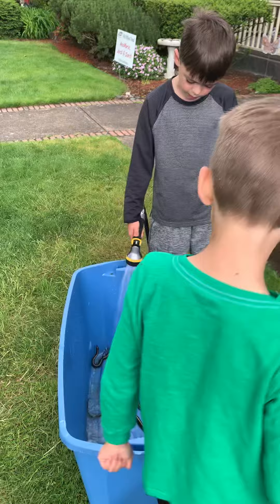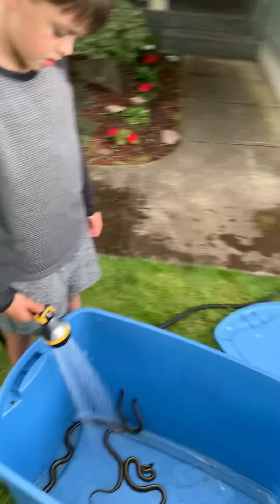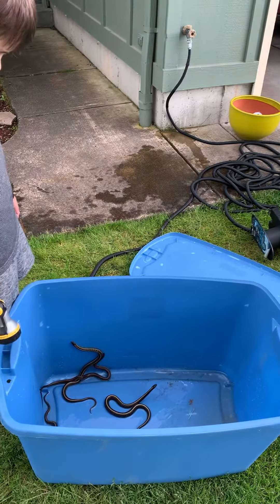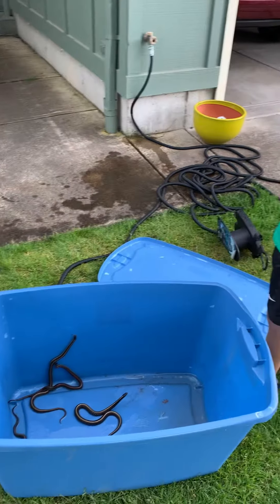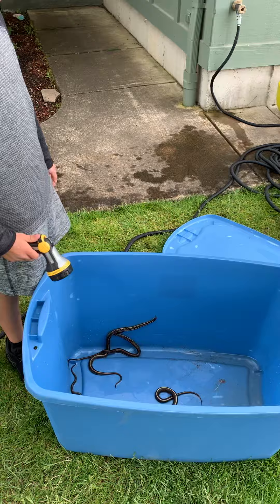They're kind of swimming around — they think it's rain probably. Now you can see really bright yellow and red. They're trying to climb up the wall. We are going to be letting them go.